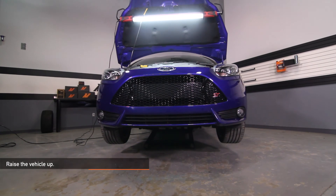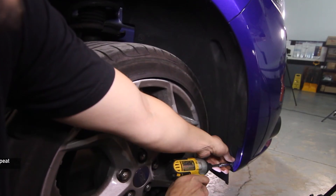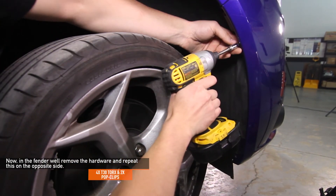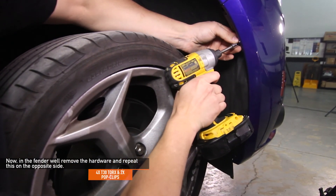Now raise your Focus ST up. In the fender well, remove the hardware and repeat this on the opposite side. There is a total of four T30 Torx and two pop clips.